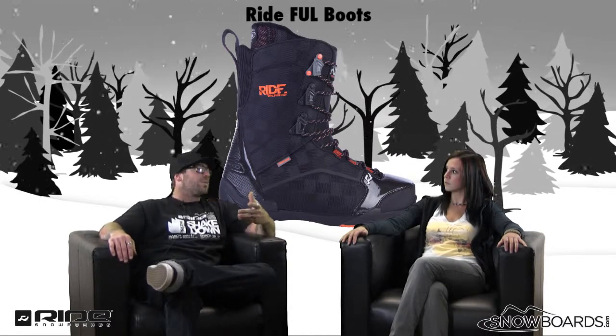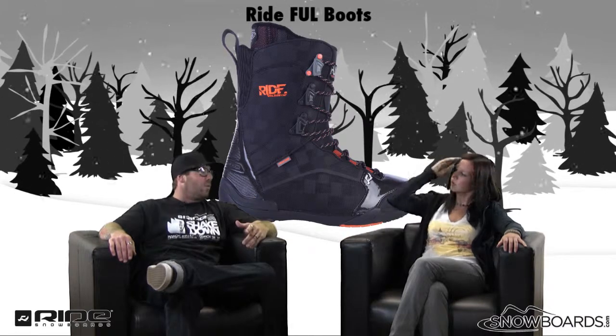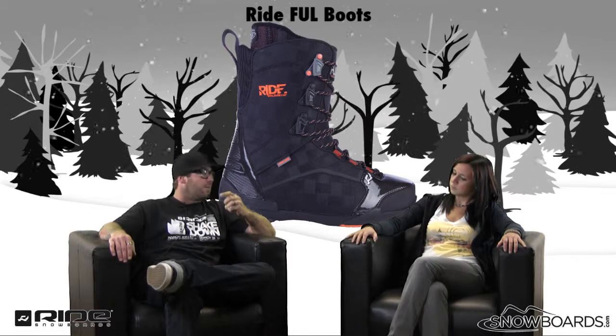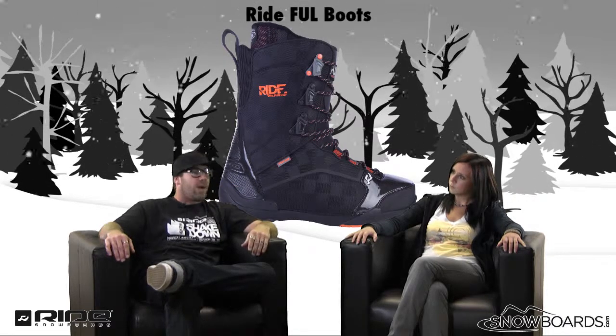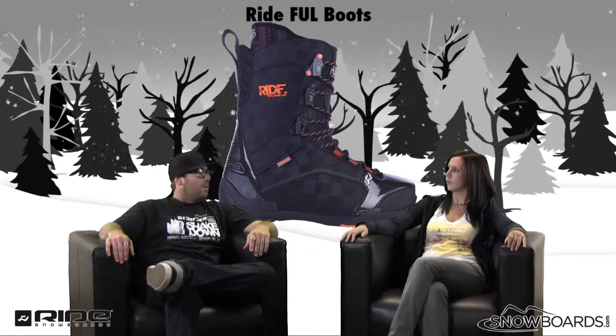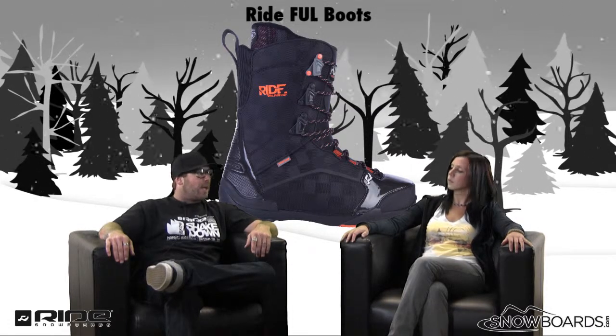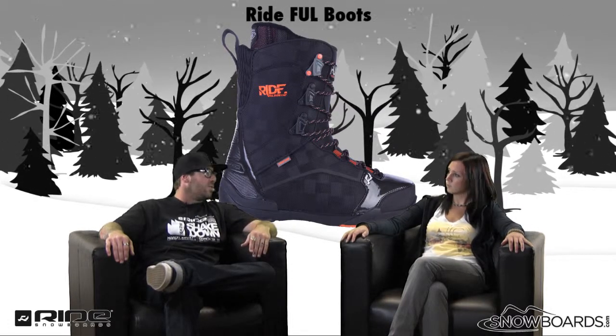Flex rating: 6.5 out of 10. So the comfort level and the stableness of the boot are there for you when you ride. So really probably a good, true all-mountain freestyle boot. I see a lot of park guys riding it and I see guys that are in the back zones wearing this boot.